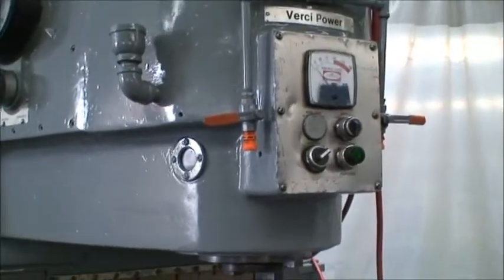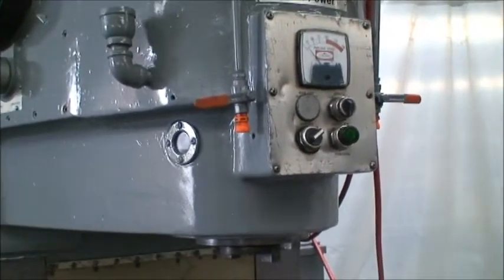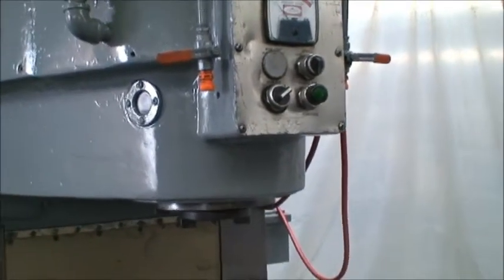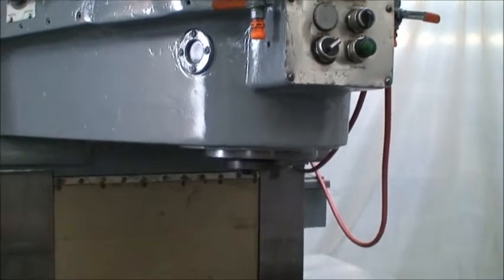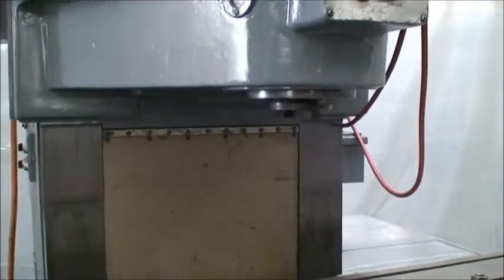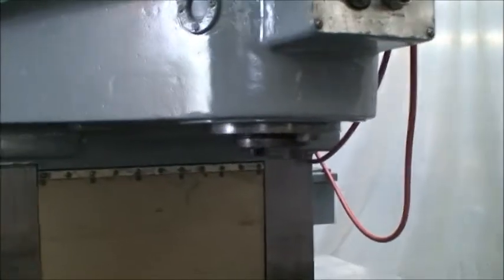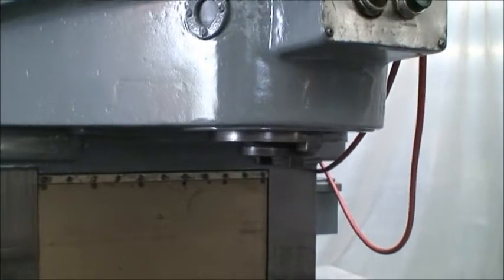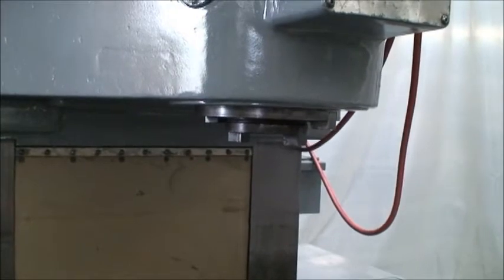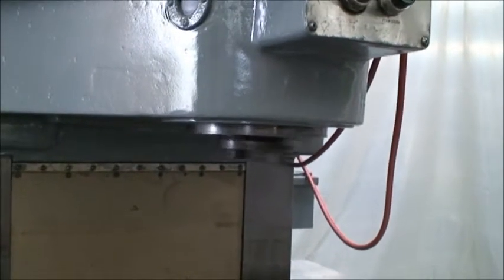We'll do some different spindle speeds. This will be about 1400 RPM. You shift it to the desired amount you want and there's a gear range in there, and the machine hydraulically shifts to the correct position it needs, and then you start.